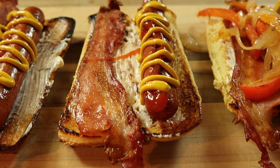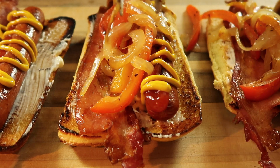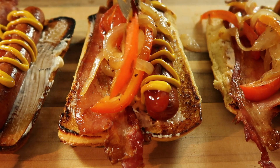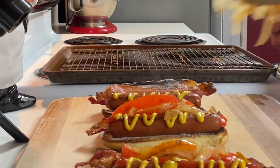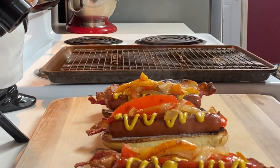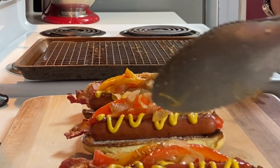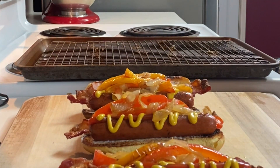Now we come in with the peppers and the onions. Got some festive fall colors with these onions and bell peppers. These look absolutely amazing. If you get some heartburn, make sure to take some Pepcid AC.